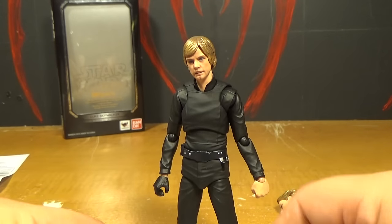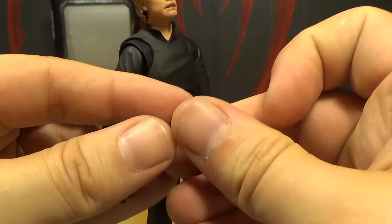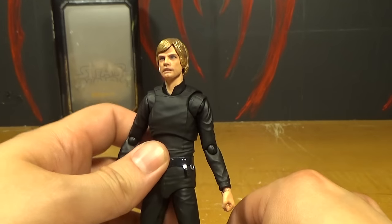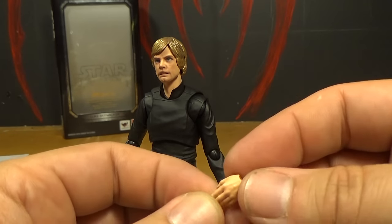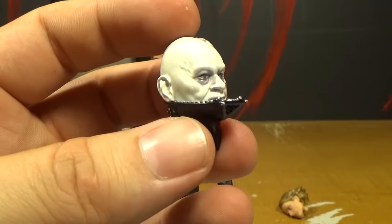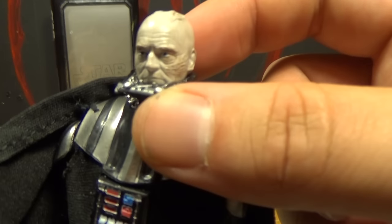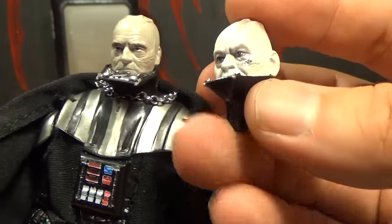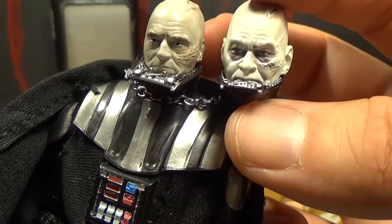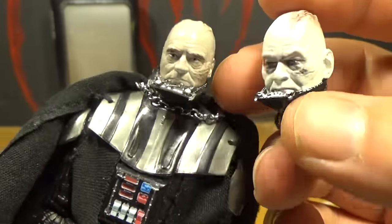He's also got different hand options. There are three gloved hand options: one that can hold the lightsaber handle, one more relaxed hand, and a fist hand. It's basically the same for the ungloved hand — you've got the fist hand, the relaxed hand, and the lightsaber-holding hand. As I mentioned, he comes with Darth Vader unmasked, and I'll compare it to the Black Series. Here's the Black Series unmasked Darth Vader, and here's the Figuarts one. Once again, the sculpt and paint are way, way better on the Figuarts figure. I kind of wish I had the Figuarts Darth Vader so I could actually use this head, but I'm probably not going to get it.